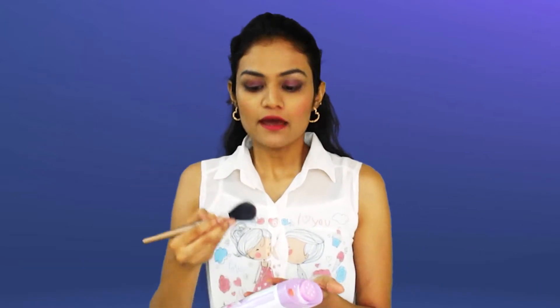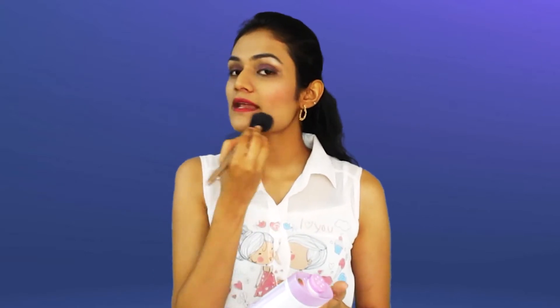Number 1 is to set foundation. If you have any foundation and you don't have any setting powder or compact, you can use this talcum powder to set it. You can apply it to set your foundation.